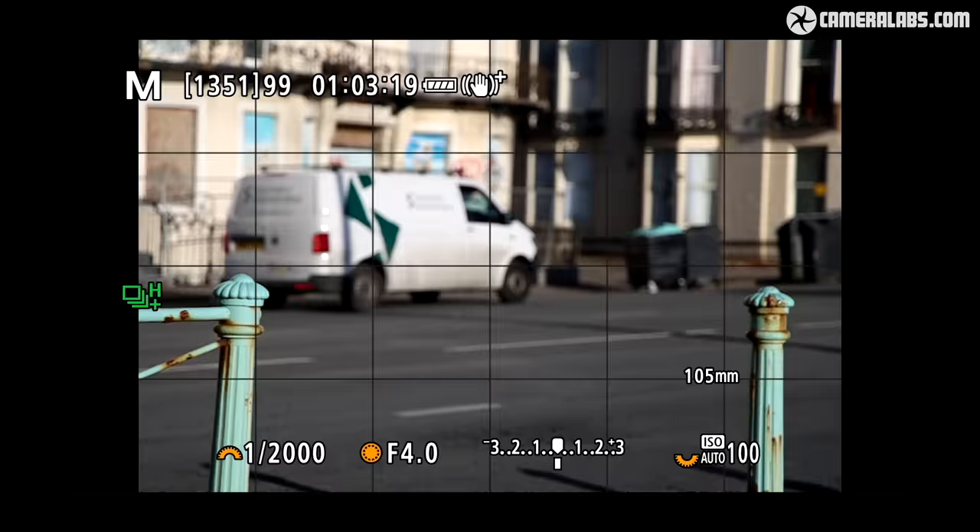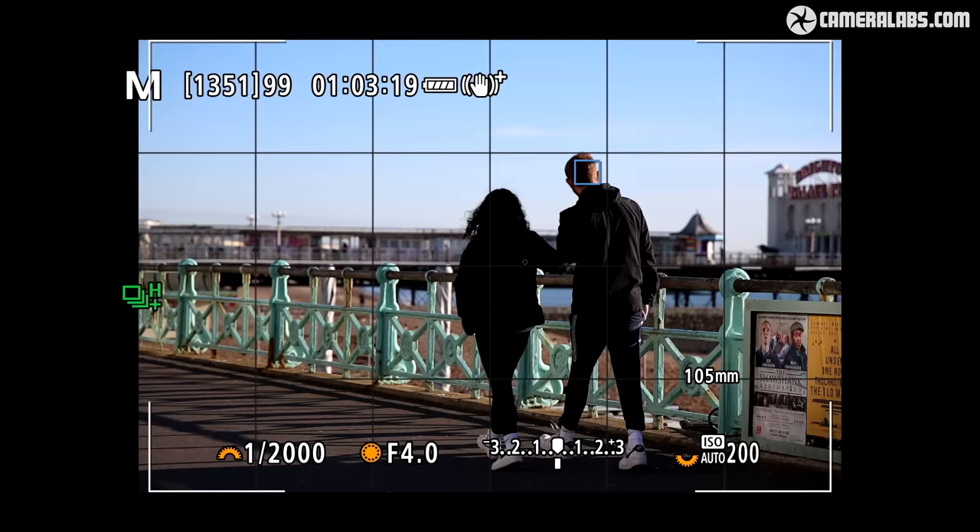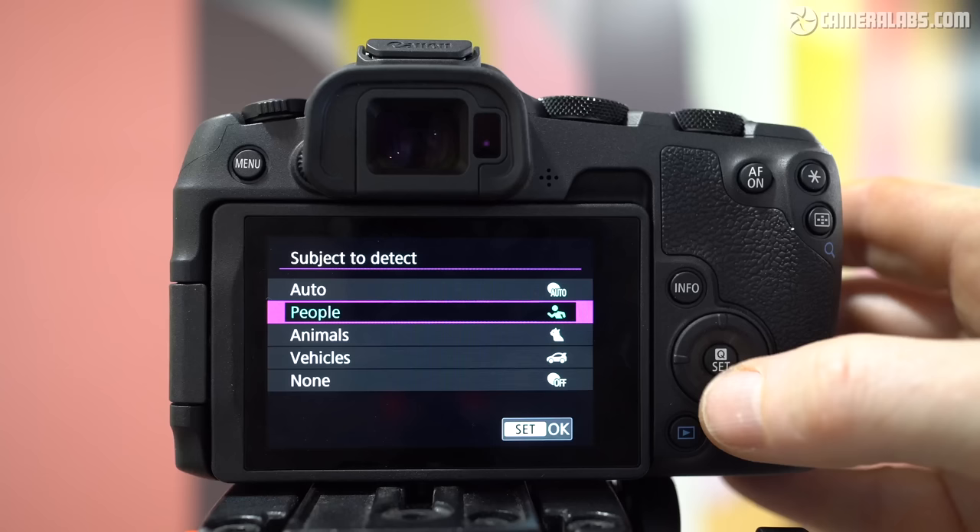You'll see the camera set to the auto subject mode, effortlessly recognising humans — even the back of their heads or torsos — as well as passing vehicles. Like the R6 II, I found that auto mode was perfect for general use and the highlight of the camera, although if you're only going to be shooting one specific subject, like cars at a race, people at an event, or animals at a zoo, you'll enjoy a boost in recognition speed and accuracy by selecting that specific type in the subject menu.